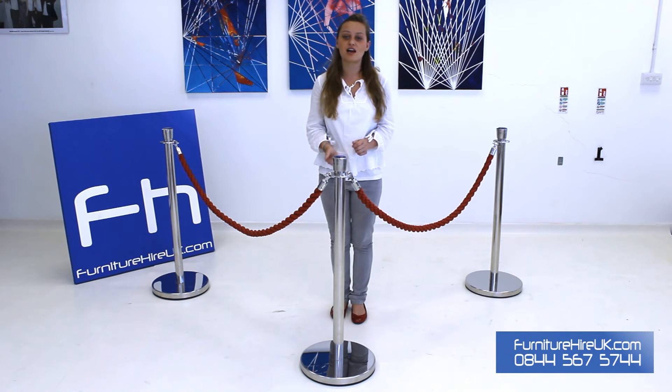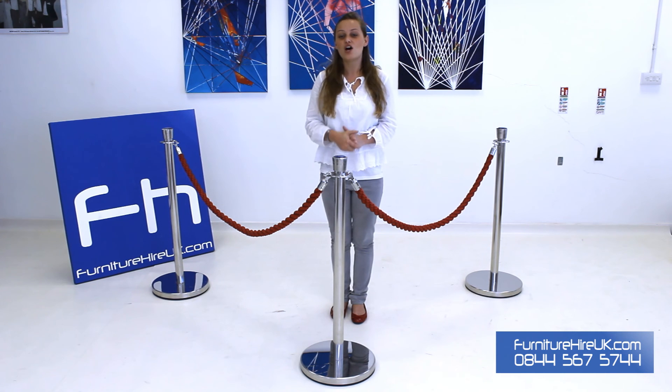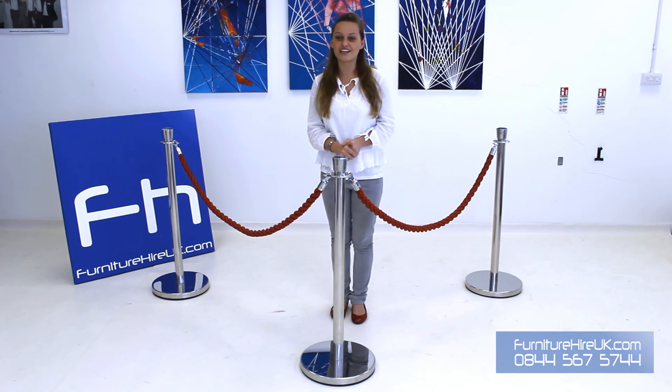We usually hire them out for a lot of public areas — clubs, restaurants, banks, hotels, even museums. With FurnitureHireUK.com you can hire these for just £4.50 each for the week. So if you have any requirements, please do give our team a call on 0844 567 5744. Thank you very much.